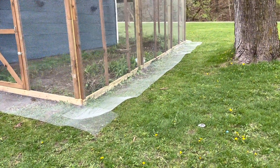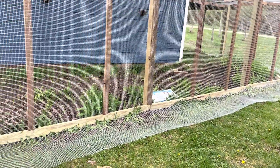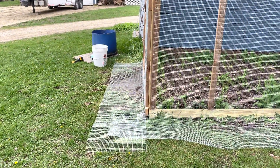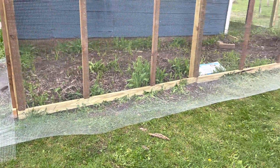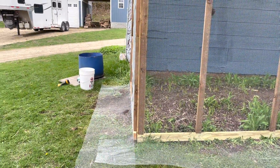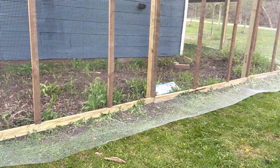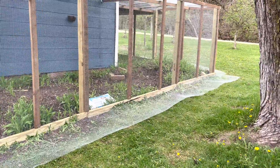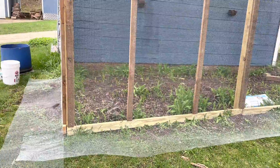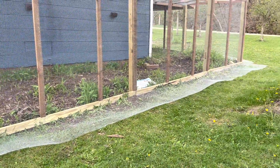The last thing to do is put the skirt around all sides of the run. There are two different ways to do this: you can put a skirt out two feet flat, or you can dig down one foot straight down and put the fence straight down. Using hardware cloth for this will keep all the predators from digging underneath the run to get to the chickens or their eggs.